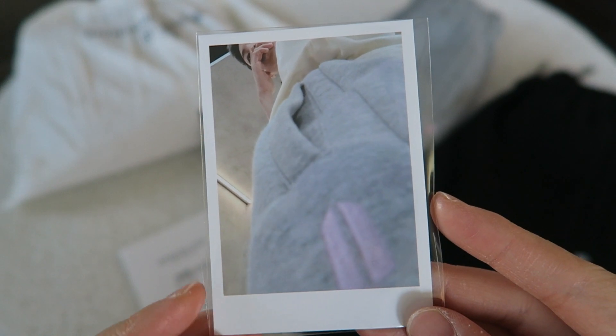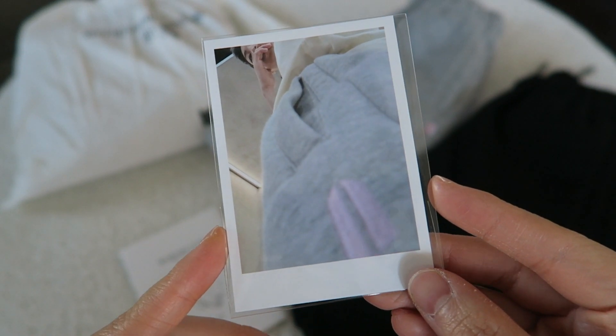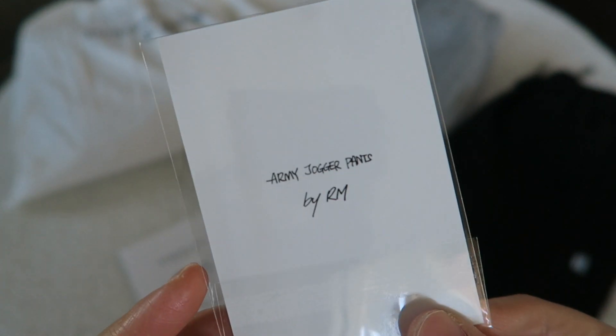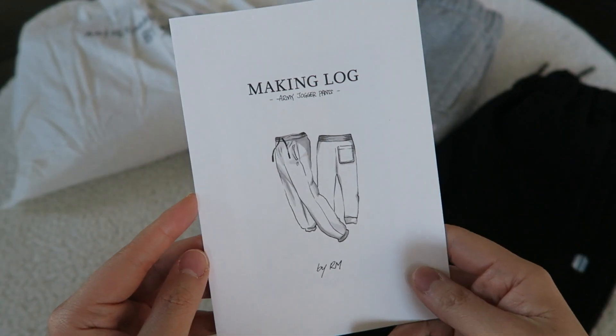Let's go ahead and look at the photocard first. The photocards already come sleeved. This is for the jogger regardless of if you bought the gray or the black joggers - it's the same photocard you get. The angle was a choice that Namjoon made and no one's mad about it. Here is his photocard and on the back it just says 'Army Jogger Pants by RM' in his handwriting.